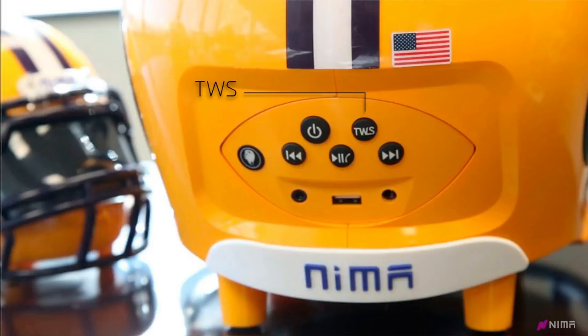Next is the TWS button, which stands for True Wireless Speaker. This button allows you to sync two helmets together.